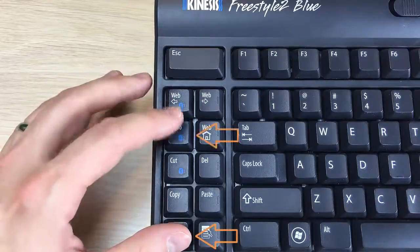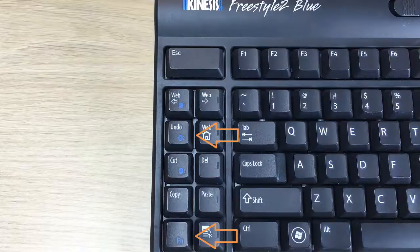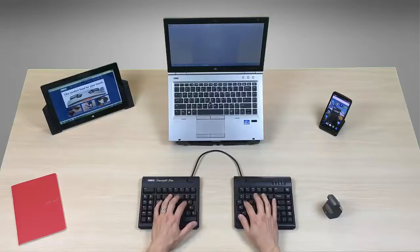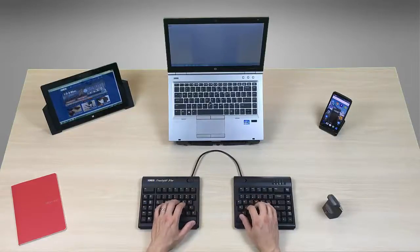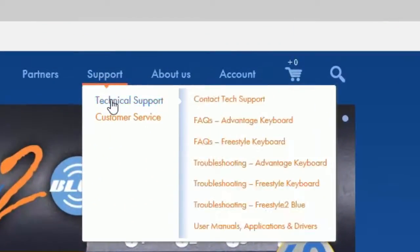If you would like to pair a second Android device, follow the same steps, but simply select a different channel before pairing. Bluetooth pairing for Windows and Linux devices may differ. For troubleshooting and FAQs, please refer to the tech support section at our website, Kinesis.com.